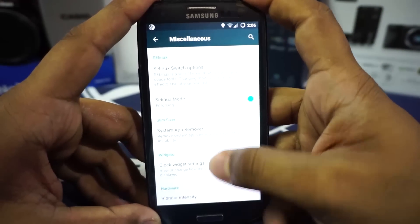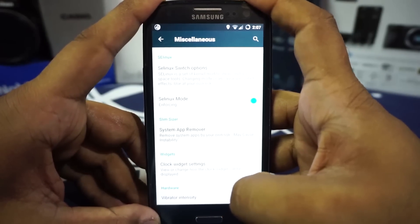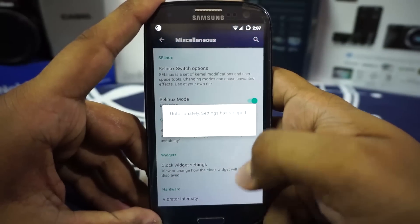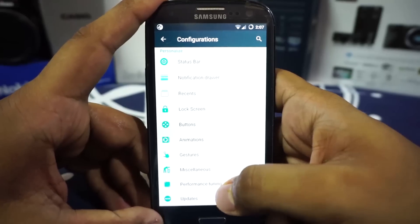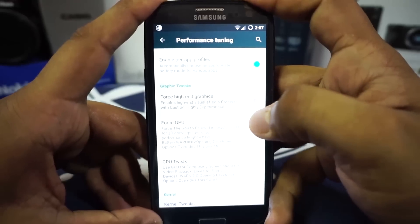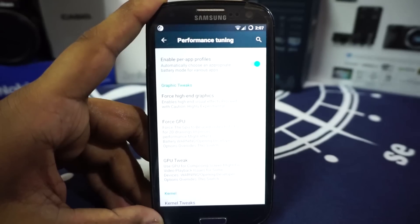There's a clock widget application — the C-Clock from CyanogenMod. There's also an option for changing vibration intensity, which I personally like a lot, but selecting it does cause a force close issue unfortunately.